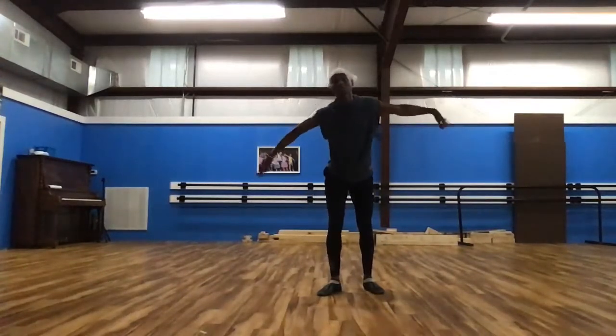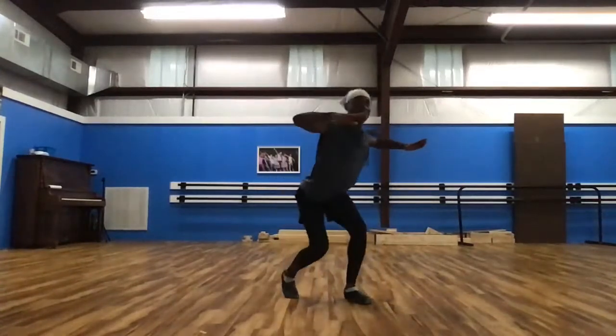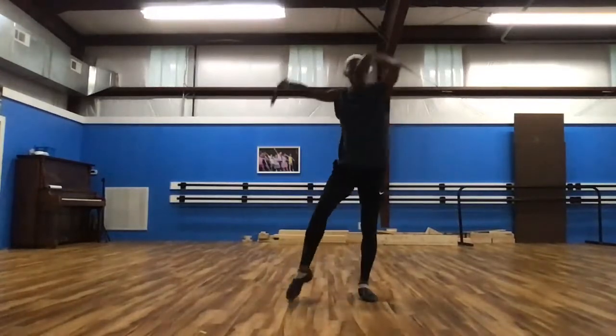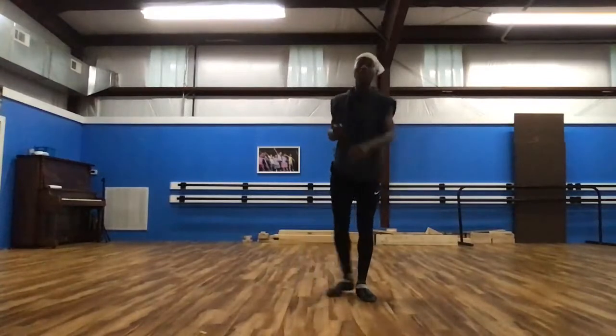From there we have our waves and we're also stepping. We go wave to the right, wave to the left, wave to the right, wave to the left, wave to the right — and laugh: ha ha ha!